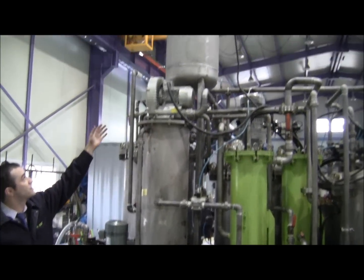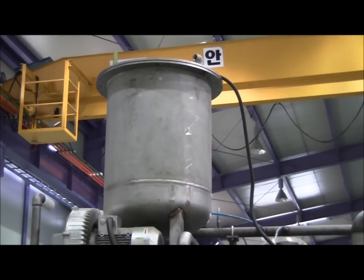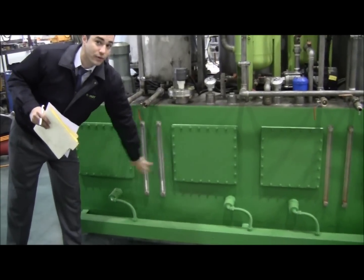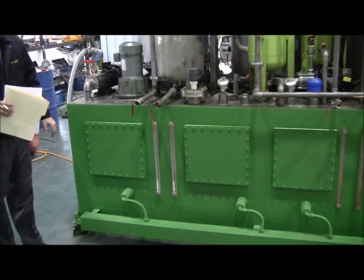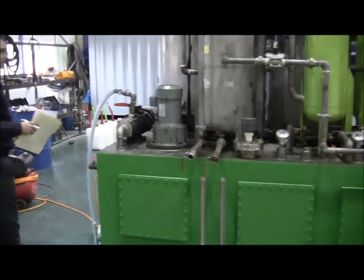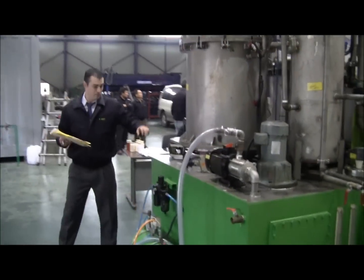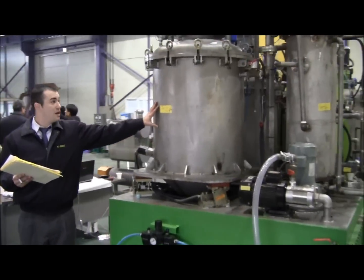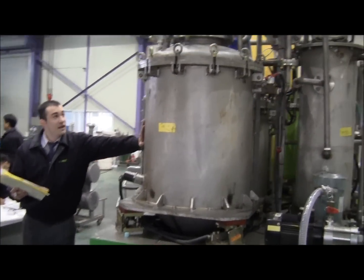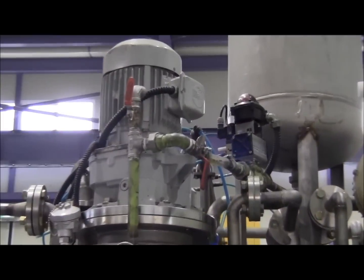Up on the top you'll see the additive tank. We'll have the lines coming down for it to come in. These two tanks right here are where we store the M fuel — 600 liters total. This right here is the emulsion tank; this is where the emulsion takes place over 20 minutes.